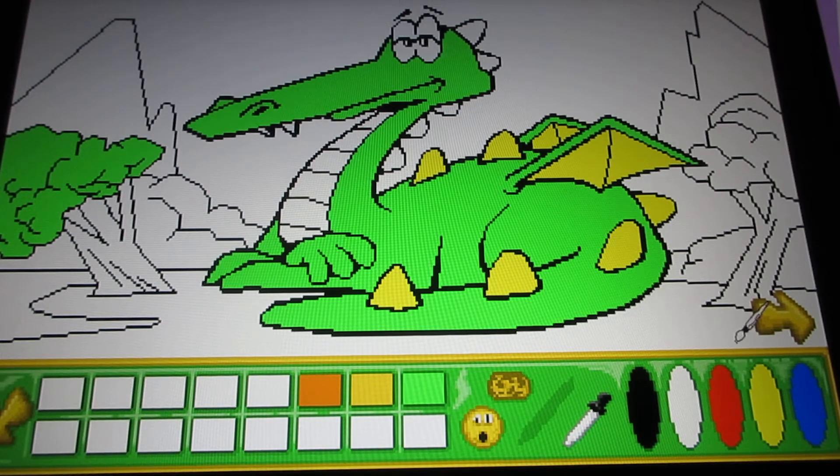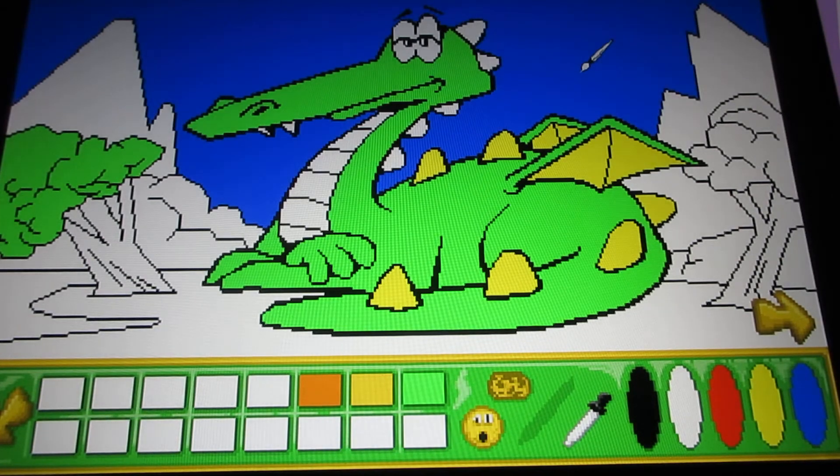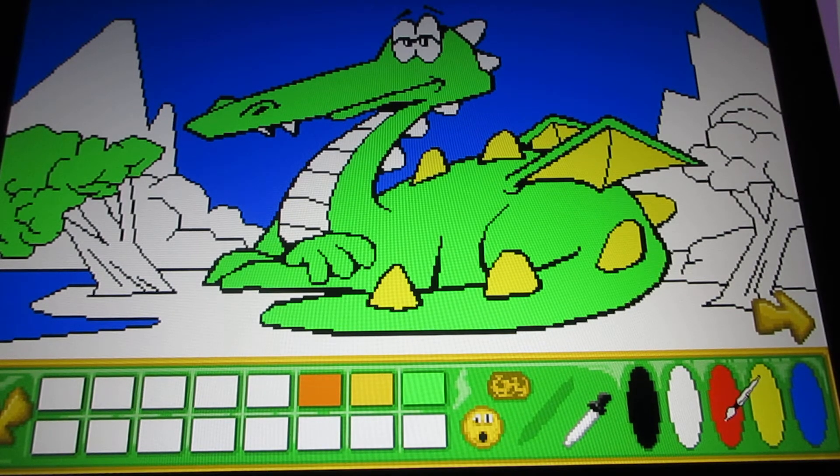Sometimes the controls may take some time to get used to if you've never done this before. Don't worry if you haven't — in fact, this is my first time doing this coloring, so it's taking some time for me to figure out what I need to do here.